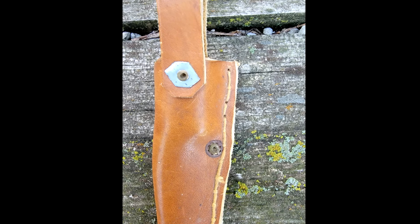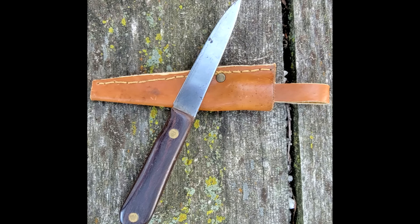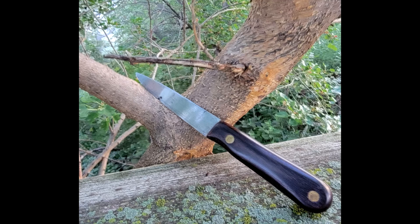Green River knives were a staple of western settlers and Native Americans. One feature of their skinning knives was that the blade was bevel-sharpened on one side. This was done so that during the skinning process it kept the edge of the knife firmly against the flesh, which reduced the chance of accidentally slashing the hide. The knives would then be shipped west in kegs.